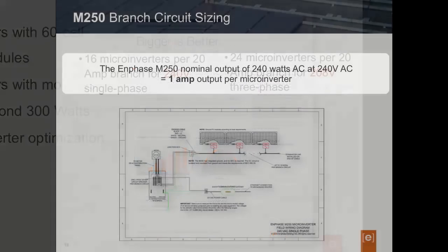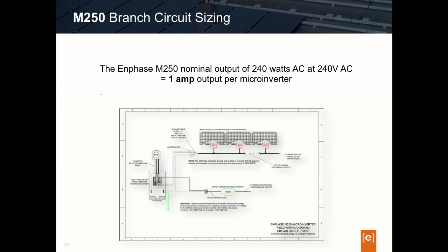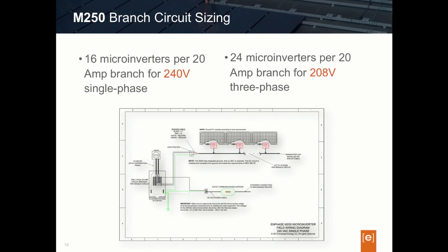The next thing designers should recognize is that the M250 does generate more current than previous Enphase microinverter models, and this will affect our circuit sizing. Connected to a 240-volt single-phase utility grid, the M250 produces about 1 amp of current per microinverter, based on a nominal output of 240 watts AC at 240 volts. In comparison, the third-generation M215 microinverter generated about 0.9 amps at 240 volts, just a little less than the M250. We will factor this into our circuit sizing when using the M250 in our design.